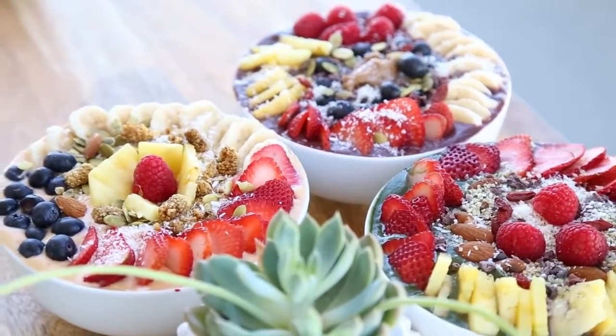Today we're gonna make three delicious smoothie bowls. I love to eat these — they're so fun to eat, they're delicious, they're nutritious, and they're very very easy to make. Let me know in the comments below if there's a specific smoothie bowl recipe that you like — I would like to try that. The best part about these is that you can really customize them however you want, but these are some of the recipes that I like and I hope that you like them too.